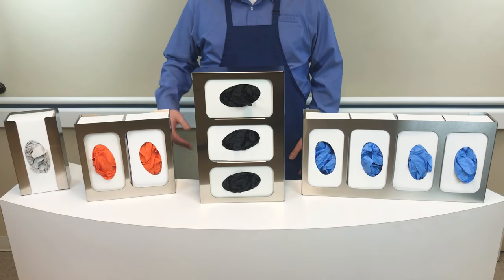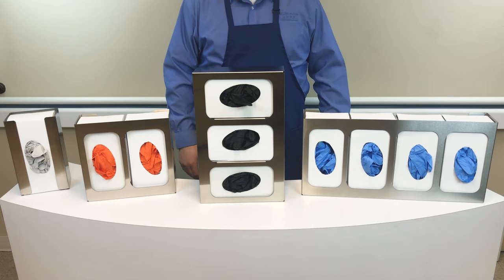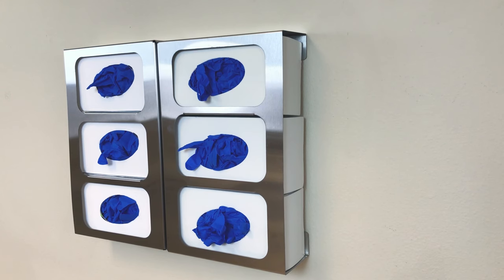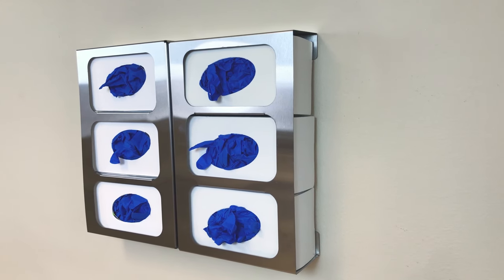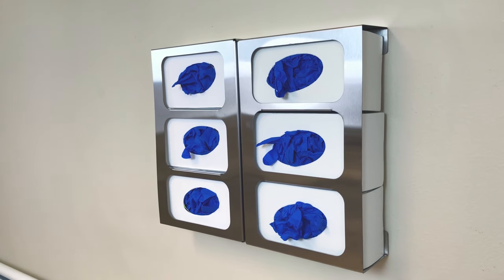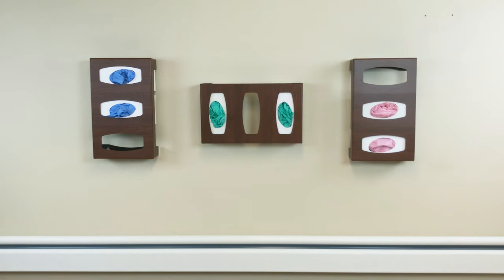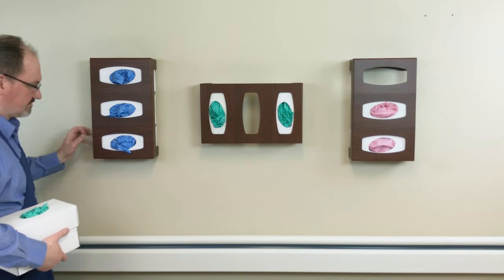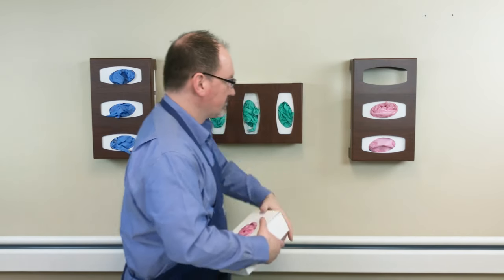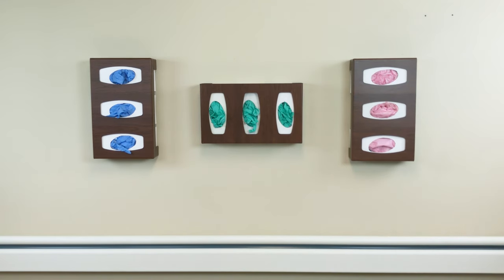All of our glove box dispensers are available in single, double, triple, and quad configurations to best meet your glove dispensing needs. For areas that require large volume dispensing beyond four boxes, two of our triple dispensers can be mounted back-to-back for a volume of six, or two quad dispensers can be put together for a dispensing volume of eight boxes. Unlike our competitors, Bowman offers vertical and horizontal mounting options for nearly all of our glove dispensers. This allows you the flexibility to load from the left, load from the top, or load from the right depending on your space constraints.